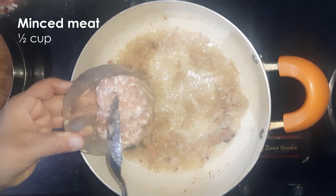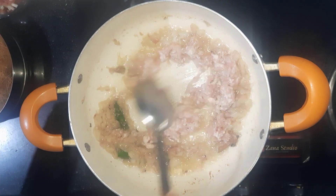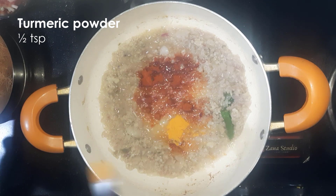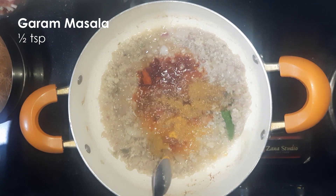Now add half a cup of minced meat and cook this for five to ten minutes. Now add one and a half teaspoons red chilli powder, half a teaspoon turmeric powder, and half a teaspoon garam masala.